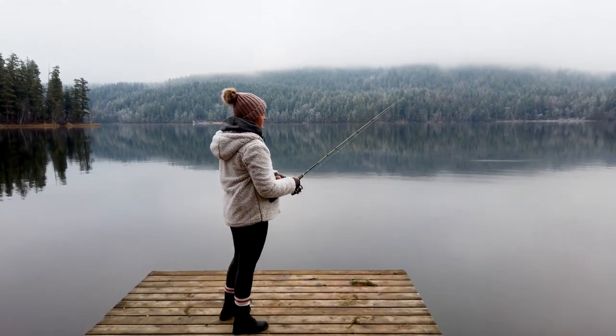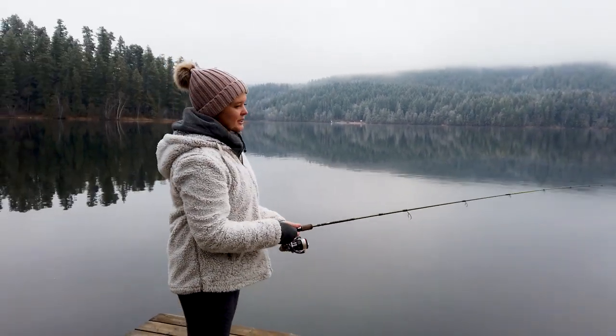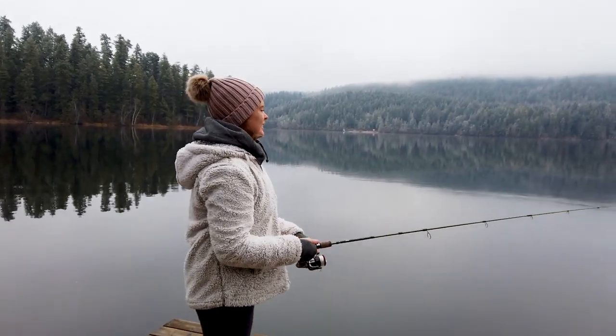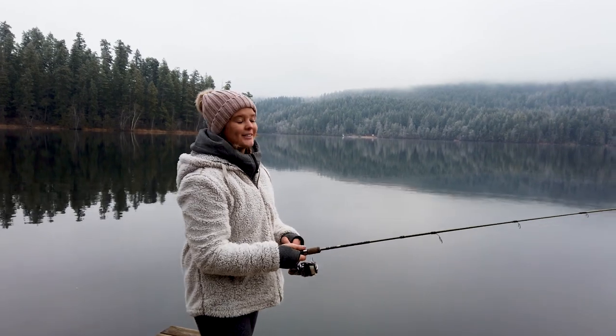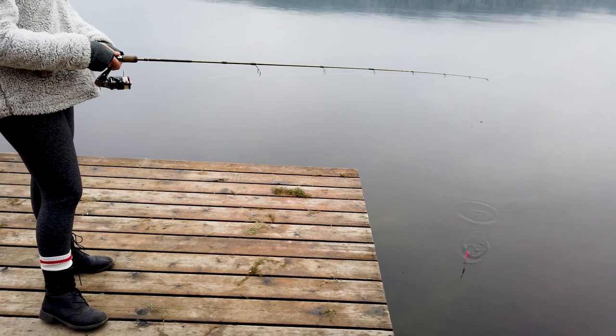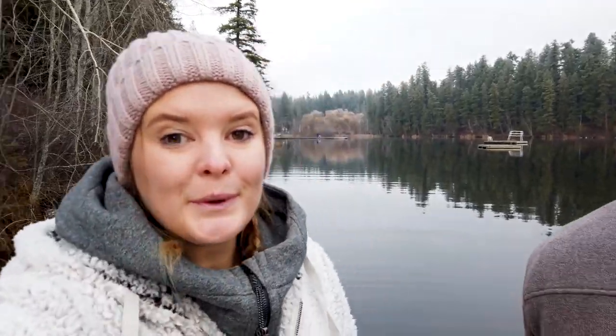Alicia switched over to a pink rooster tail, which has always been her lucky charm when fishing for trout — but still no luck and all she's catching is a bunch of weeds. We've been out here for about two hours and no luck. The only thing we're going to catch out here is a cold at this rate. We're going to call it here — we don't think we're going to catch any fish.